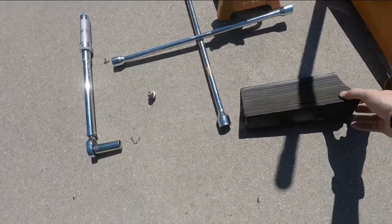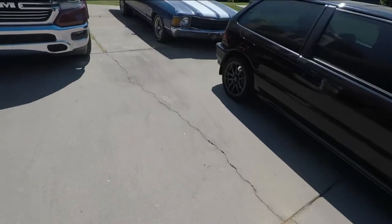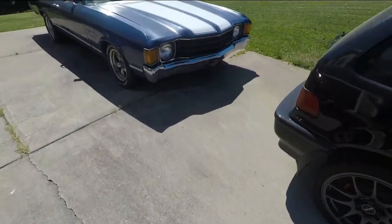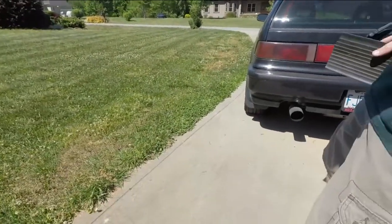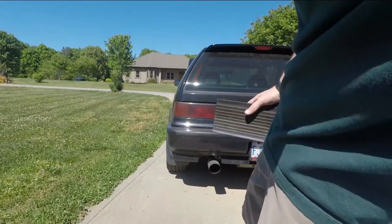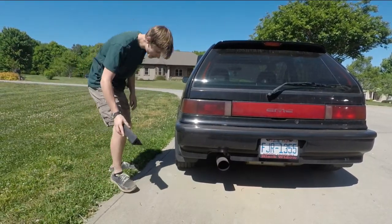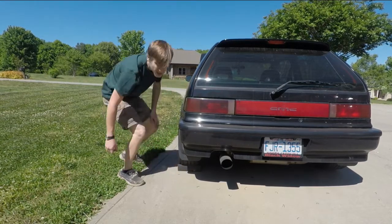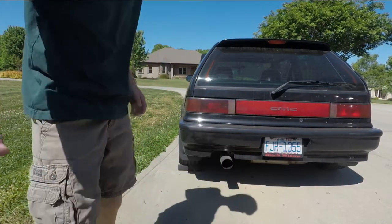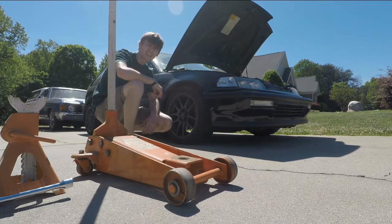First of all I'd like to get the wheel chock and I'm gonna set it on the opposite wheel from what I'm working on. I'm gonna take my chock and just give it a good push underneath that tire. Here we are with the back tire chocked up — we're ready to get started.